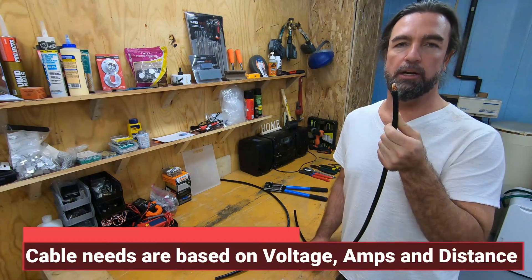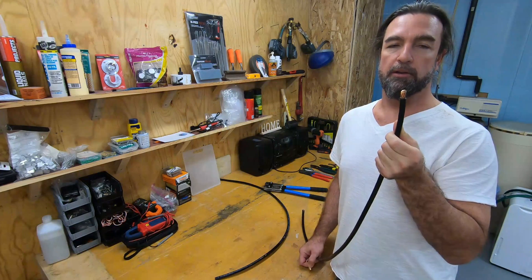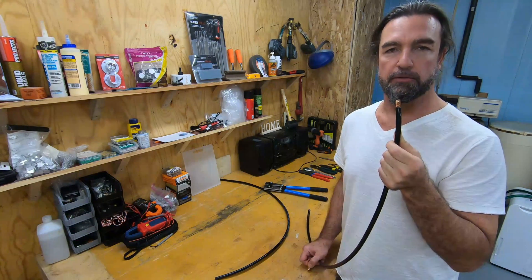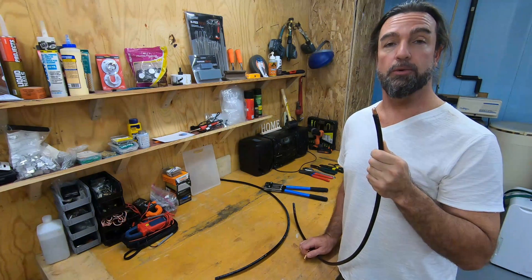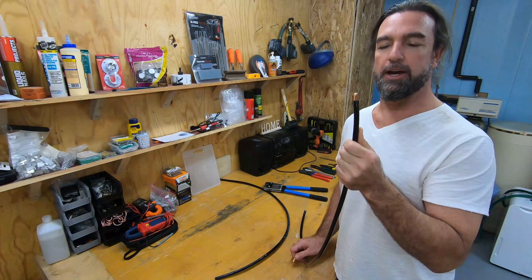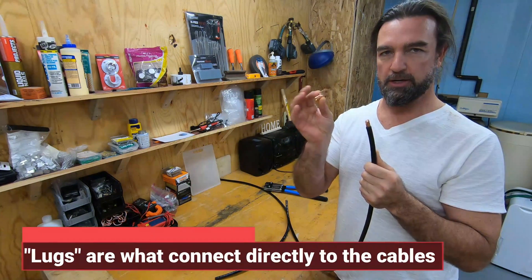It's basically going to go to an inverter onto the batteries — I'll give you a short clip on that — but this video is on making cables for those that don't know. So first off, one of the first things you want to do is make sure that the cable you have is the correct size of the lug you're going to be putting on.